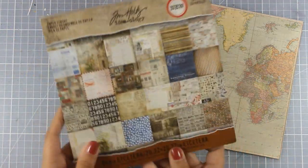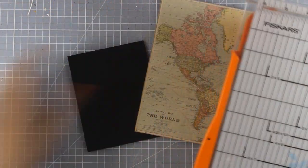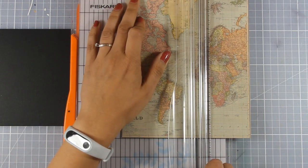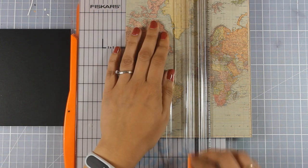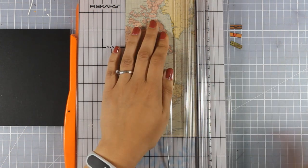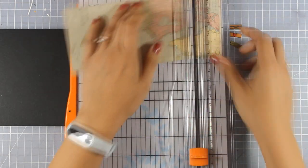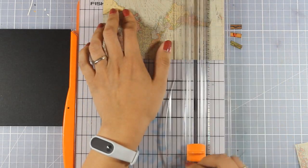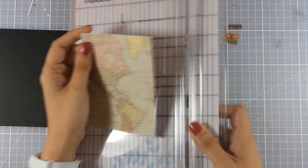Now I am going to pick up a patterned paper from this pad — this is by Tim Holtz again and I am going to use this map. I am going to cut out a piece of this patterned paper that is slightly smaller than a standard card. My card base is a top folding card in black cardstock at 4.25x5.5, so I am making sure that this piece of map is cut out to 3.75x5.